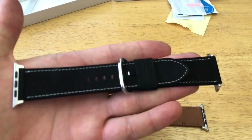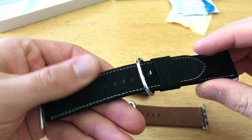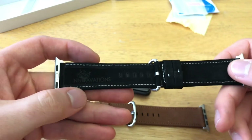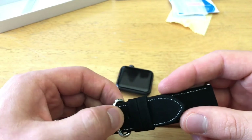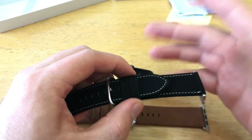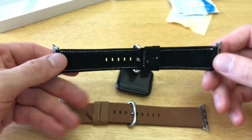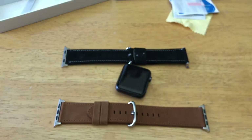As far as materials, this band has a nice suede type of look. It's fairly soft, kind of furry almost — definitely nice and soft with a good feel to it. There's Innovations branding on the back side. The clasp is metallic, and the loops for tucking away the extra flap are the same material. There's some stitching around the outsides, and the ends are metallic to clip on.